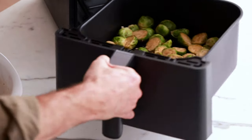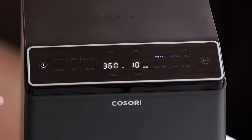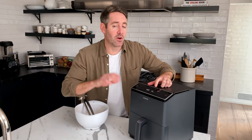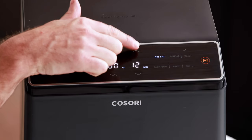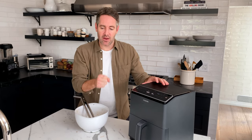Let's pop these in the air fryer. We're gonna set our temperature to 400 degrees and our total cooking time to 15 minutes. Just as a reminder, halfway through the cooking time we're gonna take these out and shake them up.